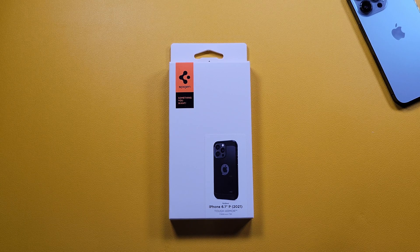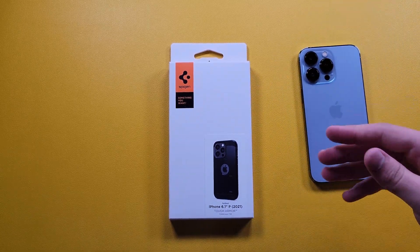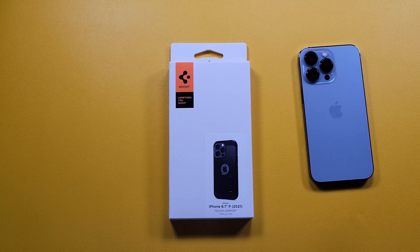Hey guys, welcome back to the channel — Technotox here. In today's video we're going to be checking out another case from Spigen. This time we have the Spigen Tough Armor case for the iPhone 13 Pro. The main reason I got the Tough Armor is because I actually really love the Tough Armor case by Spigen for my phones, so I went ahead and got it for the iPhone 13 Pro as well.